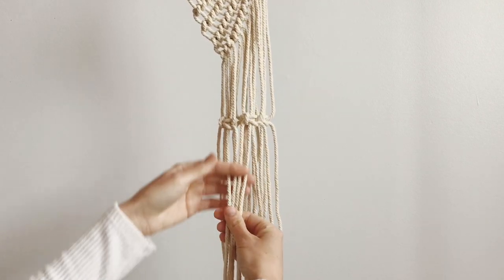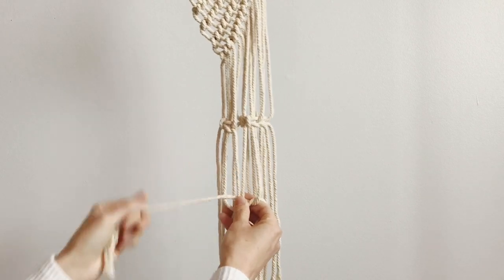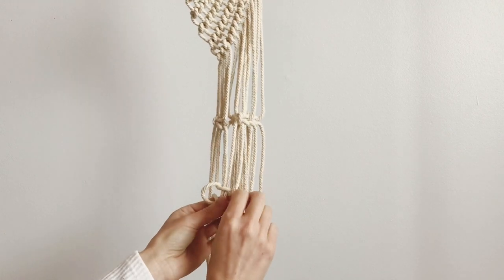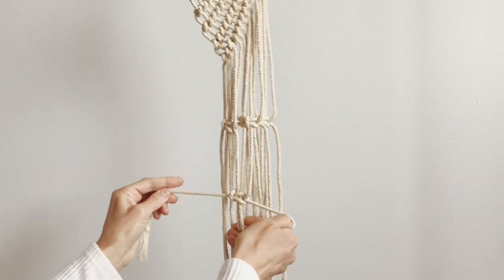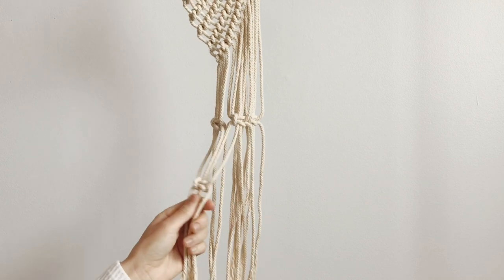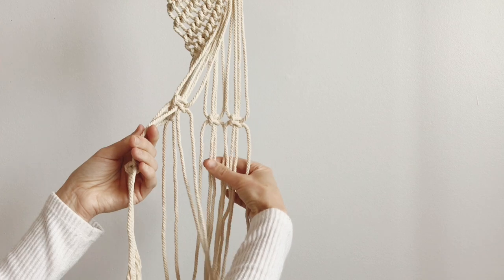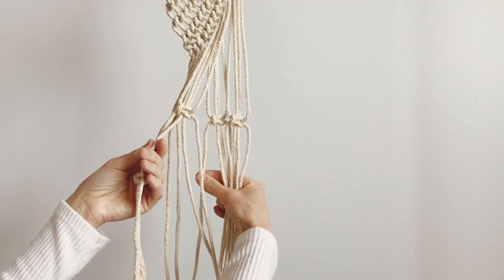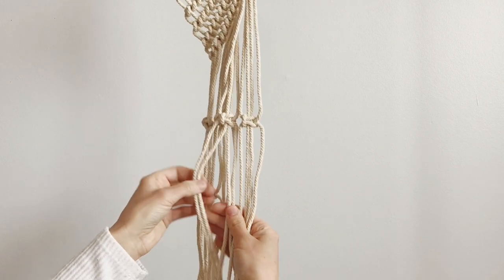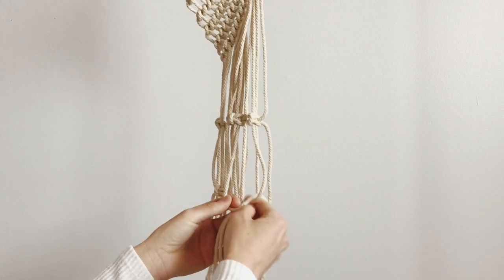We're going to take the first and the third and make a second square knot using the inner two from this one and the inner two from this one, going down about four or five inches. Then we're going to take the second and the fourth and do the same thing — take the inner two from each and make a square knot level to the other one.